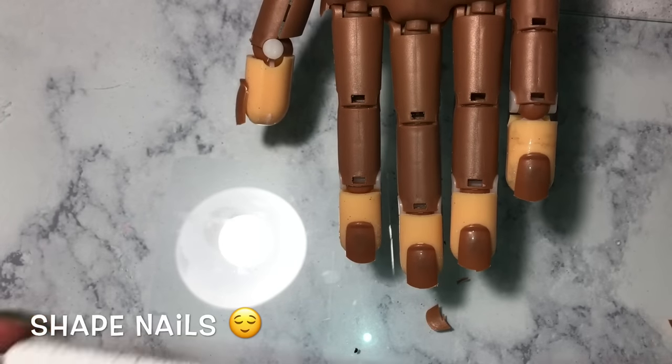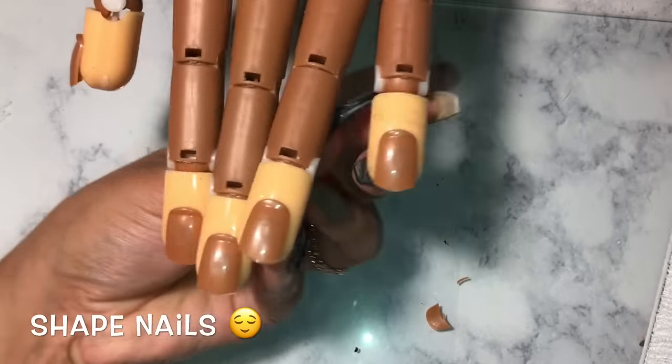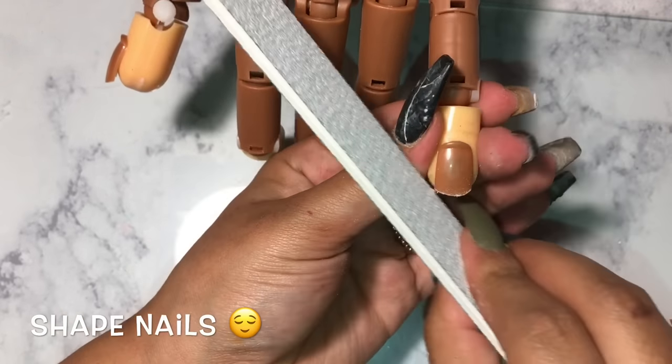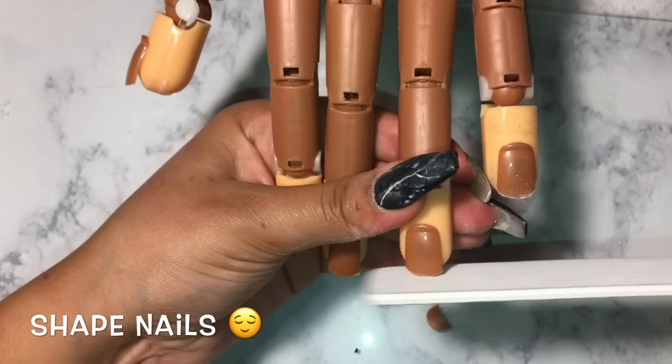Now to file the nails down I am using this nail file that I got from my local nail supply store. You just want to kind of remove those little rough edges from the sides, and you want to do that to every nail.